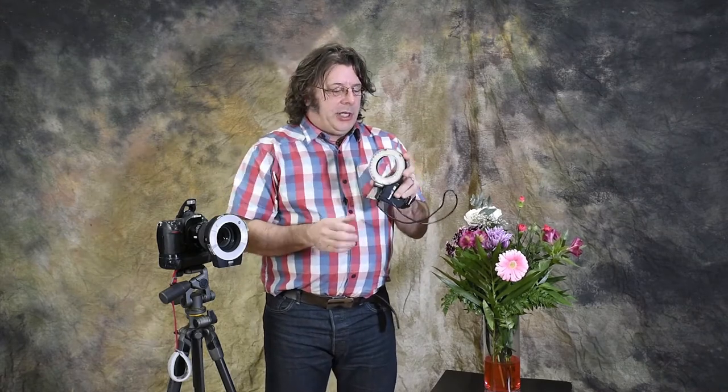Hi and welcome to Photonews TV. I'm your host Will Prentice and today we've got some beautiful flowers, a Tamron 90 millimeter macro lens and a couple of different macro lights. We're comparing this LED which I just picked up at one of the local retailers to the Mets 15 MS1. This is an LED light and this is an actual flash with a couple of flash tubes in it. We're going to take a look because I get asked quite often what's better for my work — LED or flash.